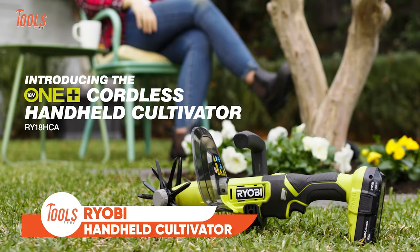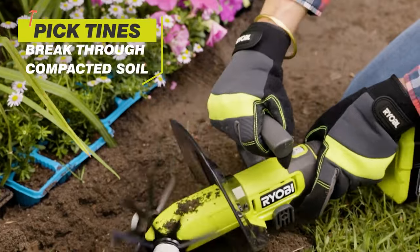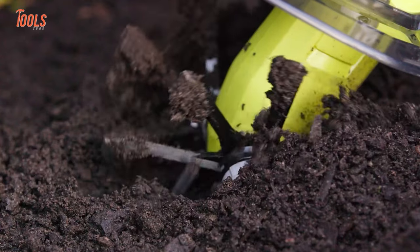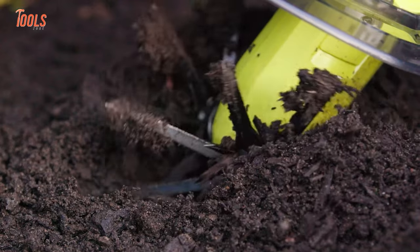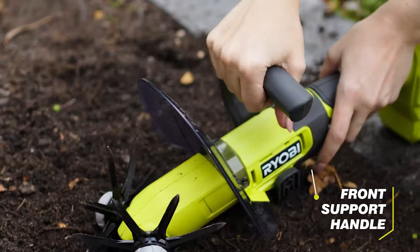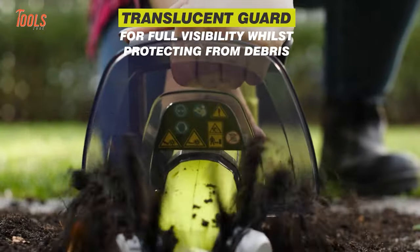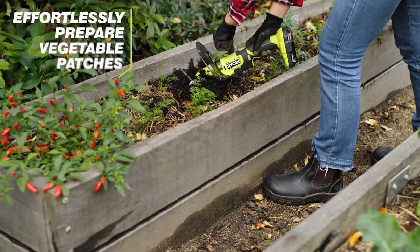Starting off with the RYOBI handheld cultivator, this tool allows you to cultivate all the small gardens and flower beds effortlessly. Its compact design coupled with a powerful 3-speed dial offering 176 RPM, 204 RPM, and 233 RPM caters to diverse applications. The front handle grants enhanced control, ensuring precision in your gardening endeavors while a strategically placed guard shields you from flying debris.